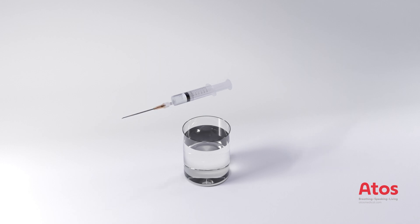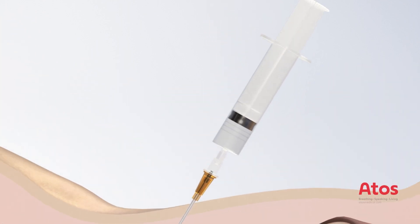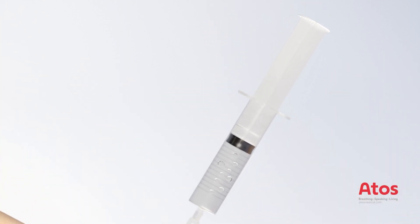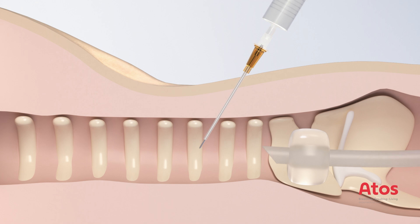Fill the syringe partially with sterile saline solution or sterile water and attach it to the puncture needle within the Teflon catheter. Start vertically in the puncture area and push the puncture needle forward in a posterior caudal direction until air bubbles can be visualized in the syringe, indicating the tip of the needle is in the air-filled trachea. At this time, tilt the needle and syringe at an angle of sixty degrees toward the anterior wall of the trachea.